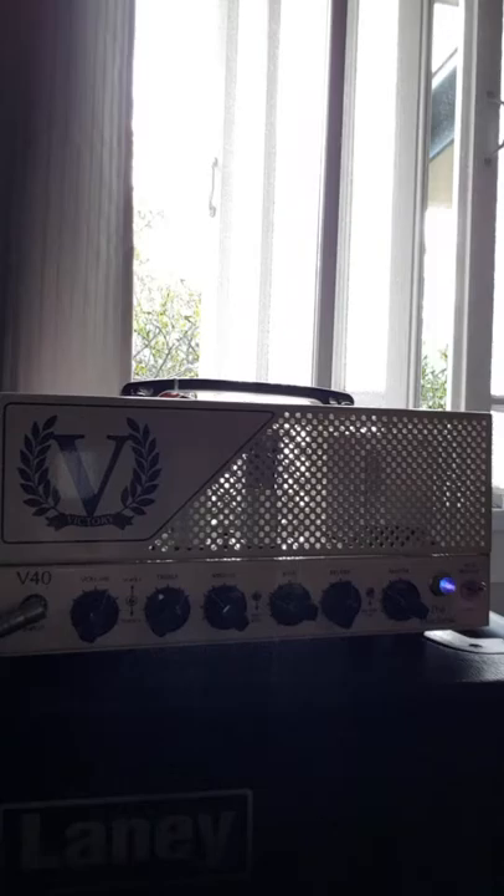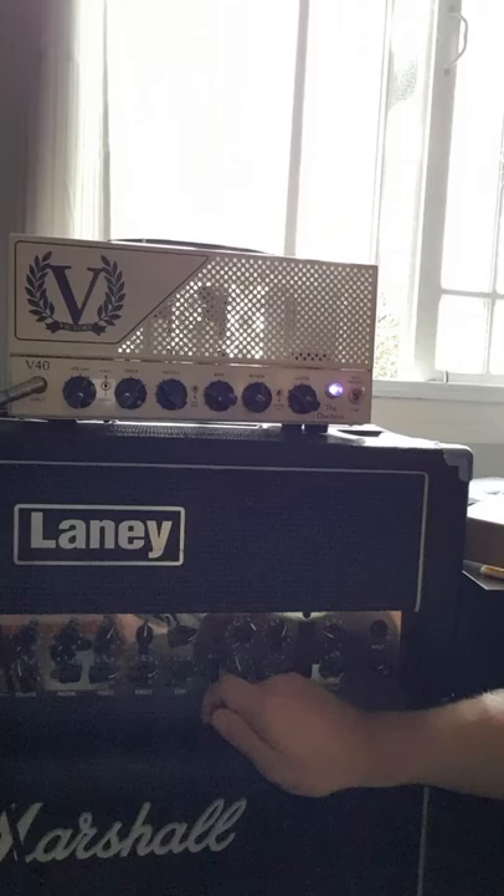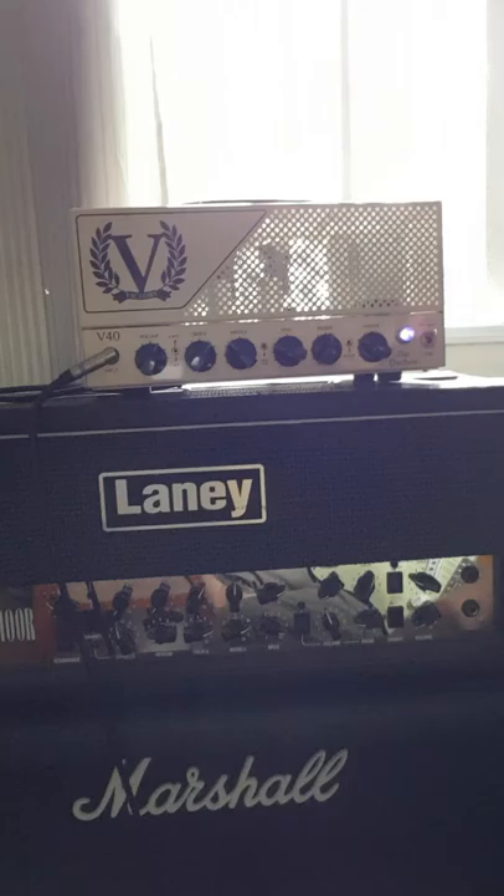I've been playing and trying out the V40 and god, it's got a lot of low end. This is the first amp I've ever owned where I've had the bass around 9 o'clock. Usually I'm the sort of guy — you can see my Laney down here — but the bass is sitting around 9 o'clock on the clean channel. This is for home use so it's probably more than I would have it in a mix.